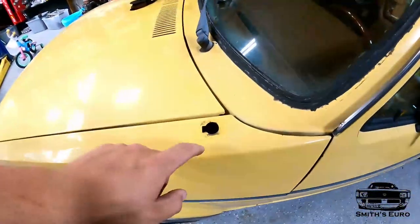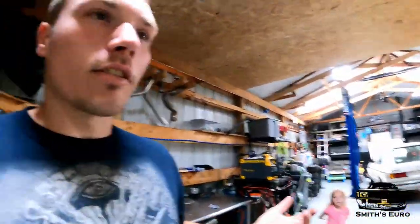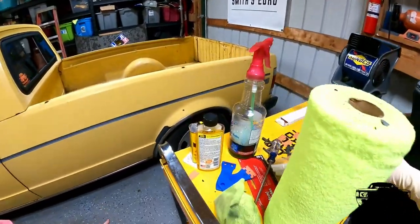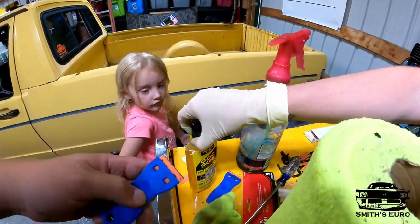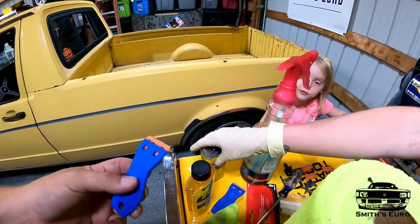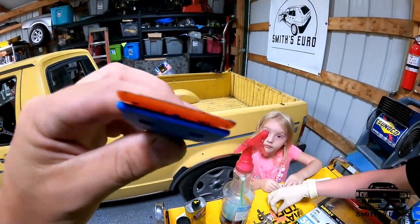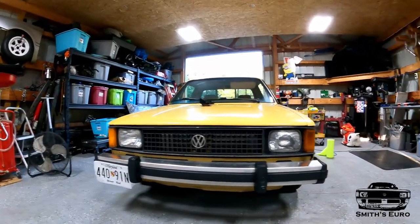We did take the fender antenna off and of course I bought a part that said it would fit and it doesn't fit, so I've got to try to find a grommet that'll cover this. She's just using the original Goof Off and the little plastic razor blades, which seem to be working really well.